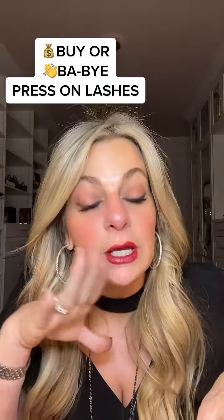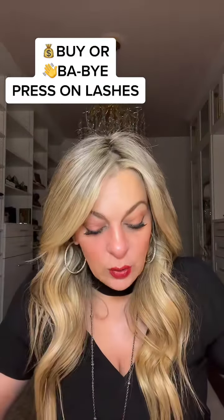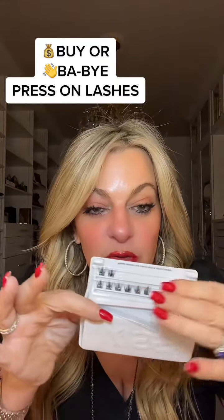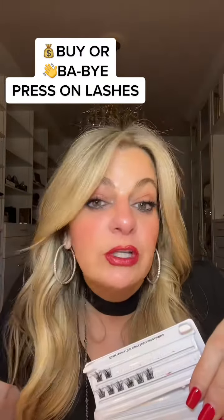Got them on. They were a little harder to put on than I anticipated, but they definitely give you like an oomph kind of look. So I would say expect — this is basically supposed to be three applications — I went through a lot more in just trying to get them on and get them to stick. And then my eyes watered and they all fell off. But in the end, they do look really pretty.